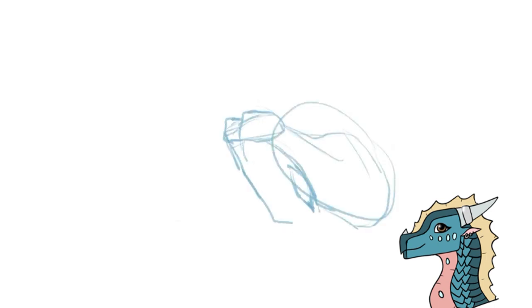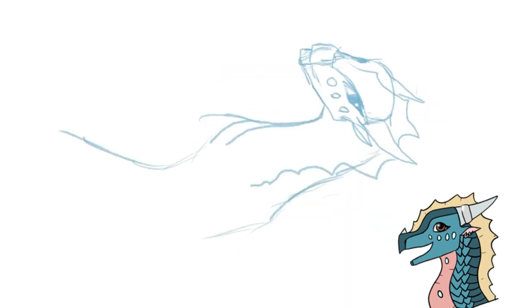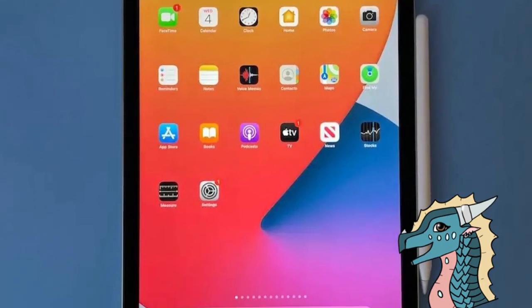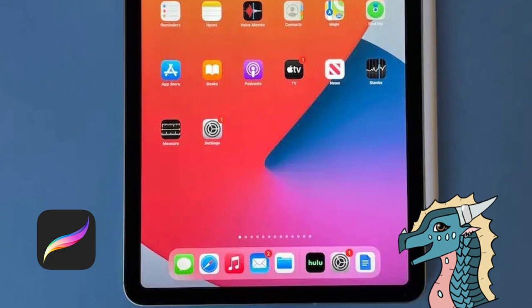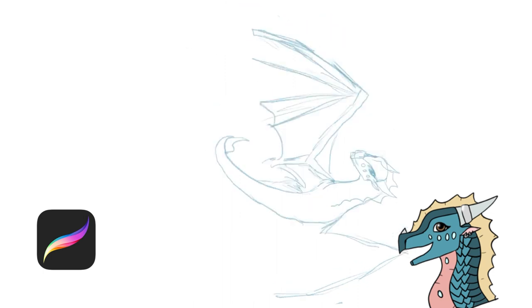I am literally writing a script for you guys, so just so you know, this is how serious I'm taking this. Before I start the video, I want to share what program I use and the equipment. I have an iPad Air 4th generation with an Apple Pencil, and I am using Procreate. Procreate is the greatest drawing app I've ever had the pleasure of arting on. It's $10 once, not a monthly subscription, which is what I adore about it, and you get the best quality art app.